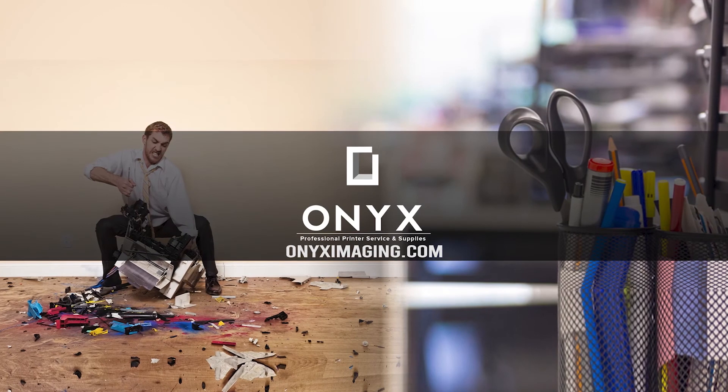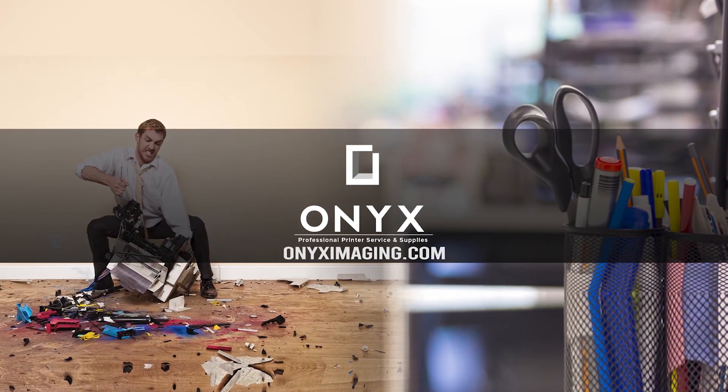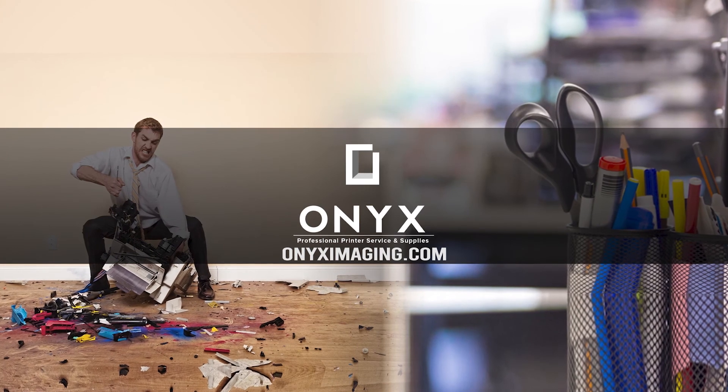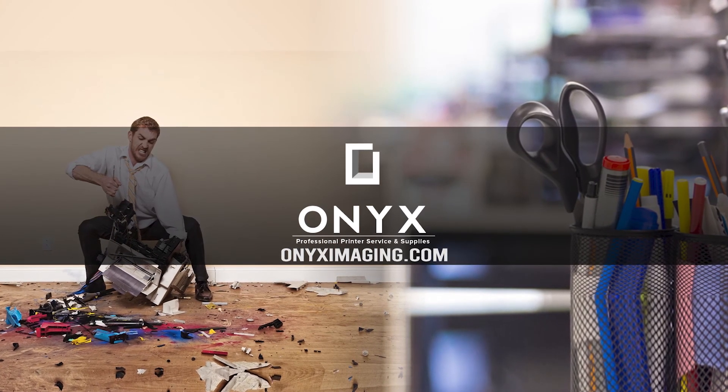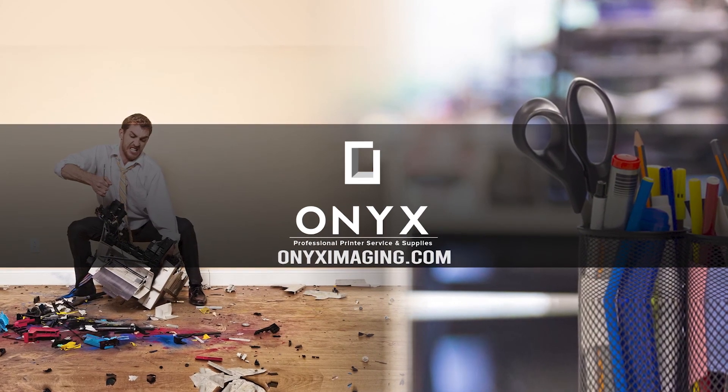Thank you for watching. If you're interested in how you can receive free labor on all of your service calls, as well as how to qualify for free printer upgrades, contact us today. We are here for all of your printer and office supply needs.